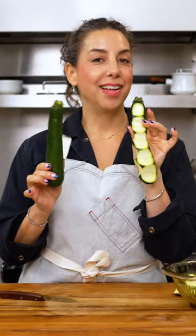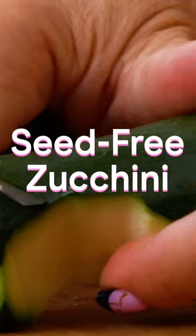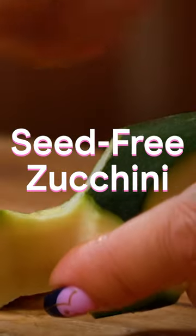I'm going to show you a way to cut zucchini that keeps it really crispy and delicious when it's being sauteed and helps you avoid the yucky seeds and watery core.